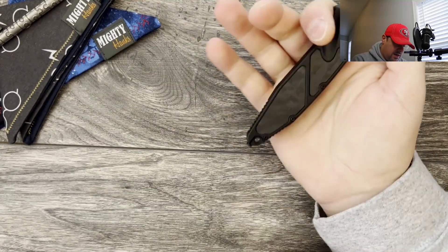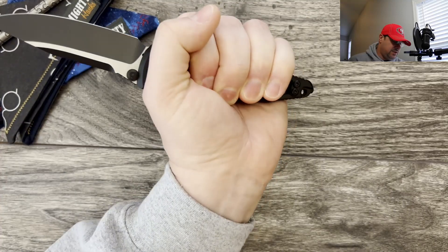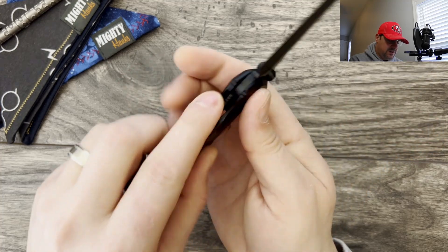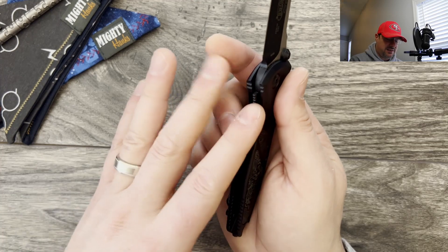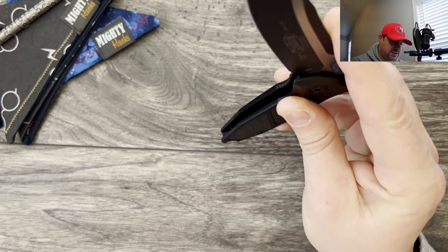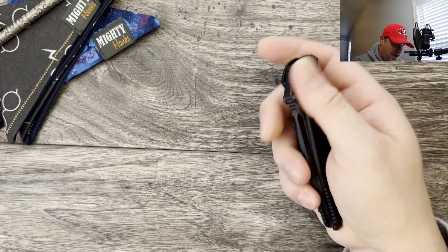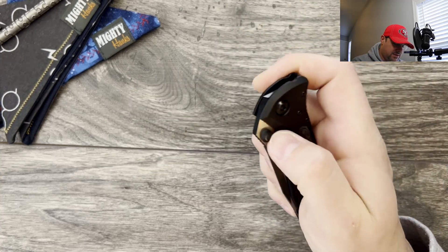Great detent. Ergonomics are very comfortable on this — you've got plenty of space, especially for someone like me that has larger hands. I really do appreciate all that extra room on here, it makes it very comfortable. No hot spots. You can feel a little bit of the jimping here on the lock bar, but it's not awful. You just kind of feel the extra grip, and I'm grateful for that because it makes it nice if you're the type that likes to disengage the knife past the detent ball, since it's pretty far down.